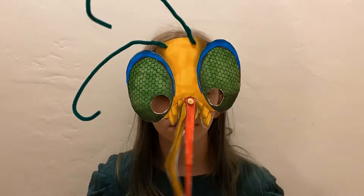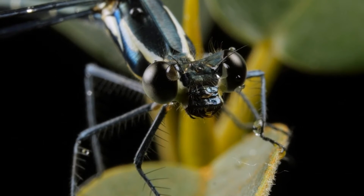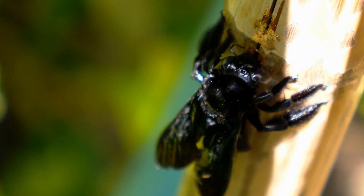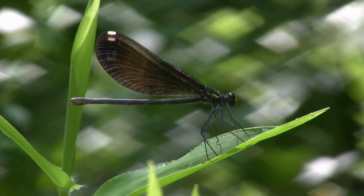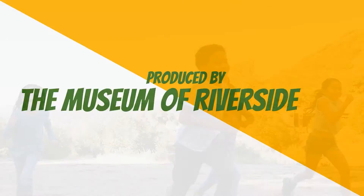And now you're ready to eat like an insect! Here's something to think about: why do you think insects have adapted to have these different mouth parts? Be sure to check out the Museum's website or your What's for Dinner Grab Bag for an additional insect eating activity created for the Riverside Insect Fair. Be curious, and keep exploring your world!